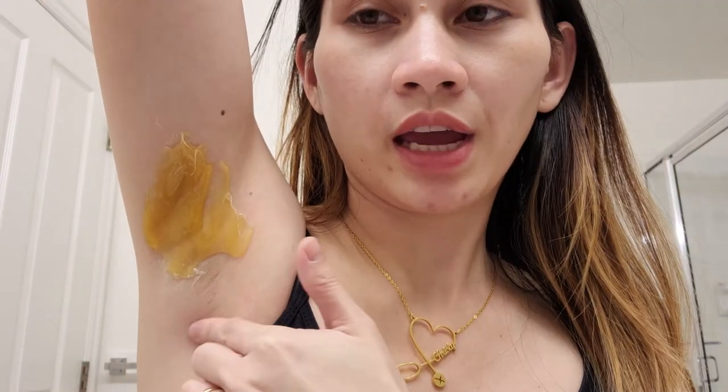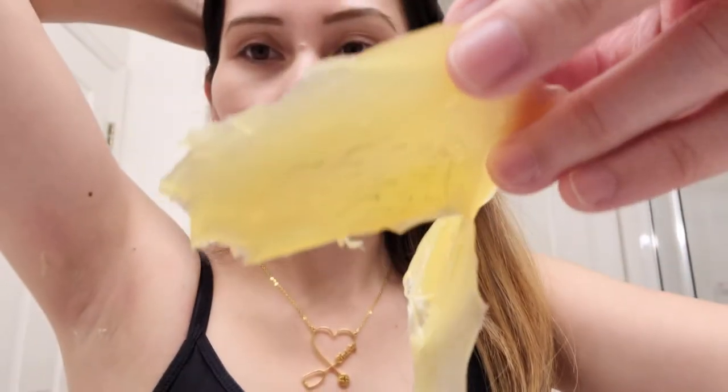You want to put the wax a little over where your hairs are so there's an area you can pull up to hold it before pulling. I think it's right. There it is. Okay, I missed one on the top and there are a few on the bottom. They only recommend waxing the area twice — the maximum is twice.